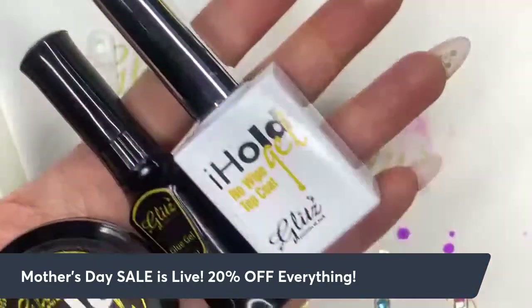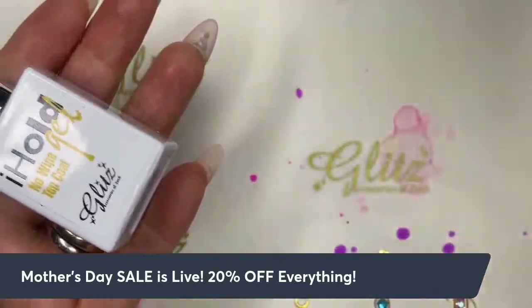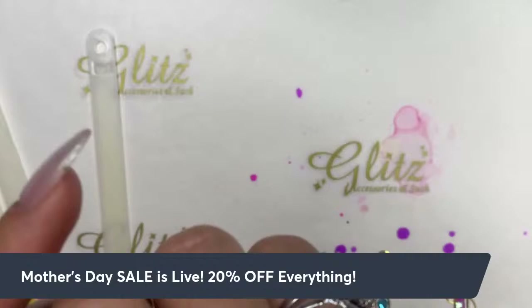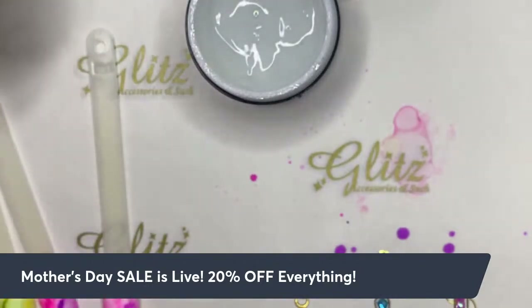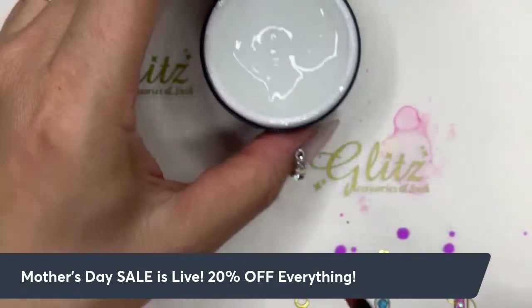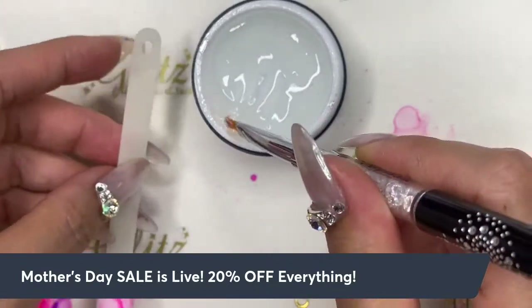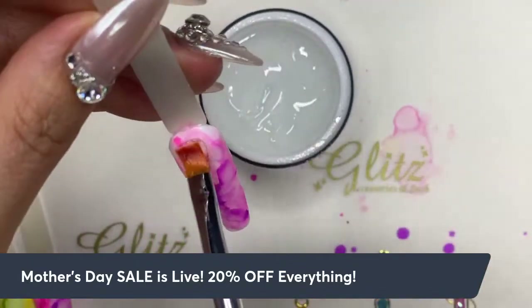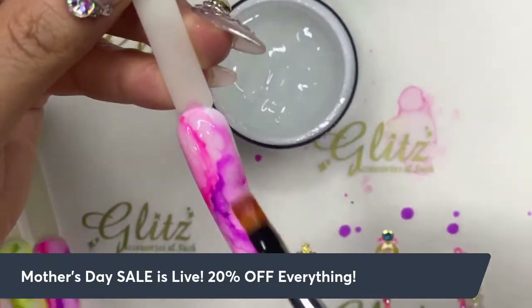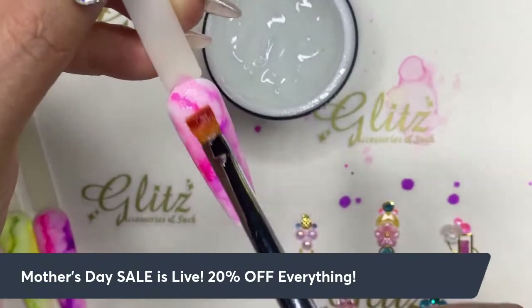If you love crystal designs and they look so cute on social media and photos but gradually come off after a few days, this is definitely going to be your bestie. I know it holds all crystal designs for my clients, myself, and thousands of nail techs. I'm going to start with the crystal trifecta — first using the condensed glue gel, which is a thick density so it holds. See how thick it is? It's not running at all, so it will hold all your crystals in one place.